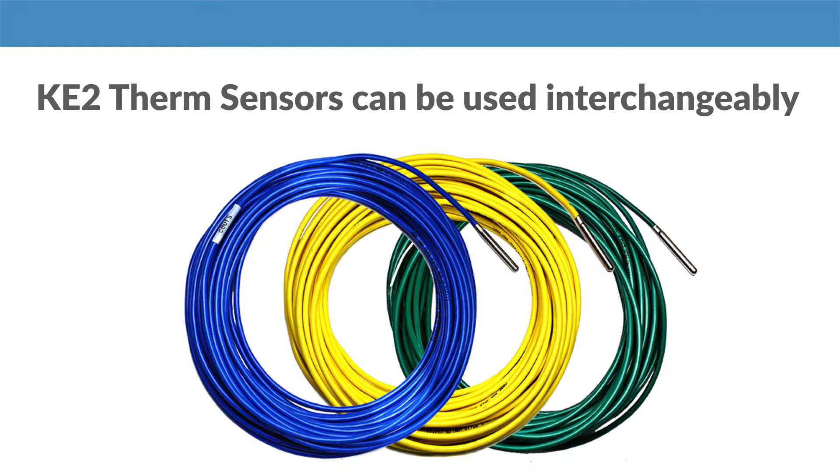They can all be used interchangeably for air, evaporator coil, or even suction temperatures.